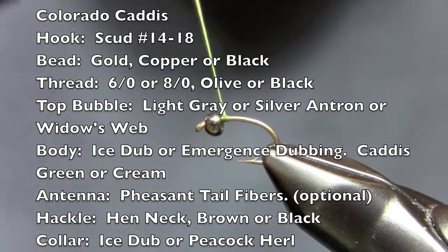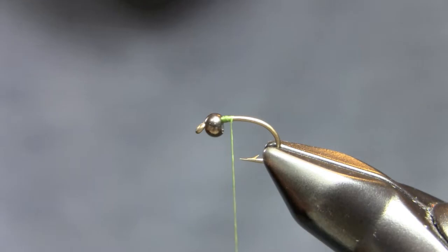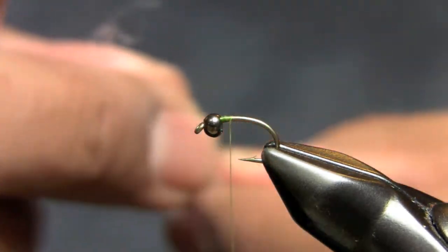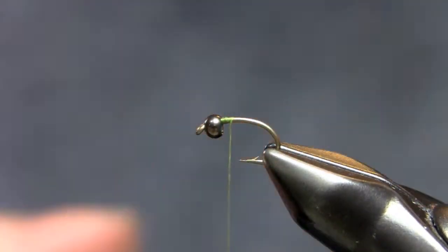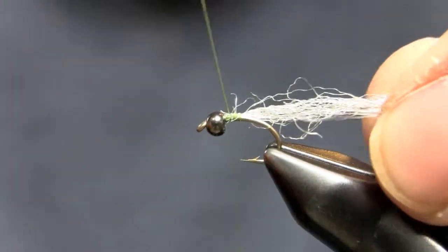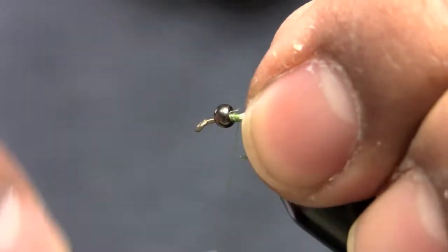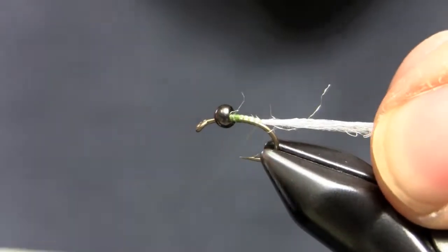Hi, this is a caddis that we'll be tying this morning — a little caddis pupa that I found on what used to be Midgeman's old blog. I think he called it the Colorado caddis. It's just kind of a generic little caddis pupa, a really good looking pattern.